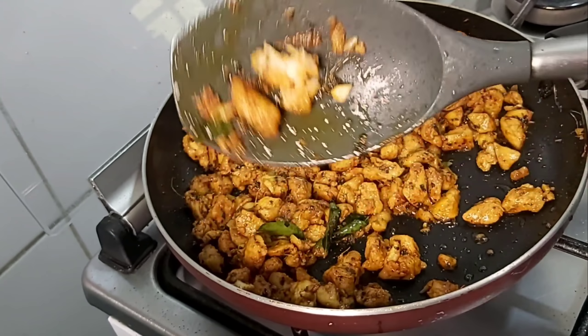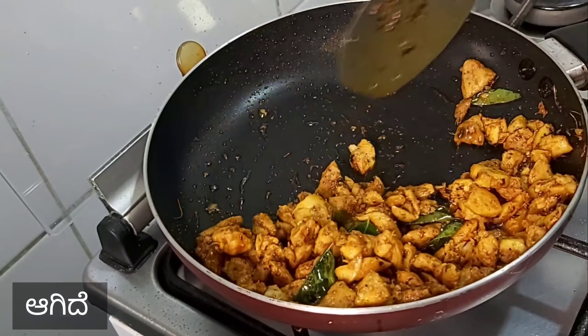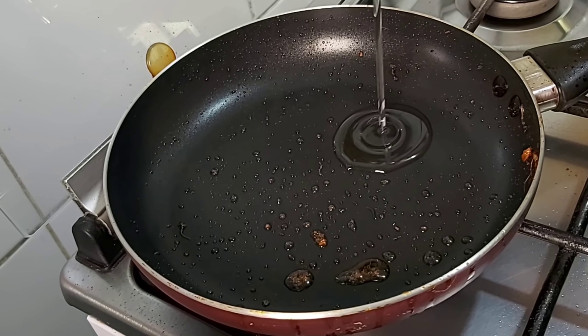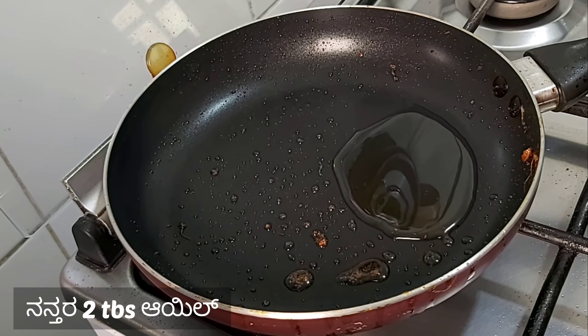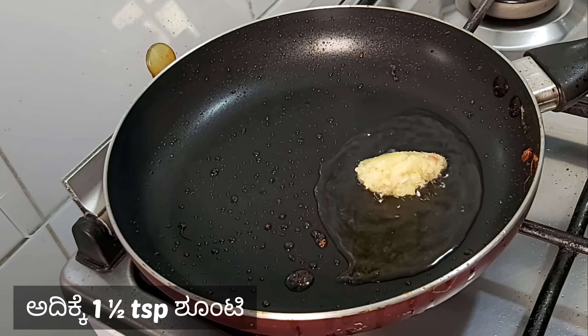Now the chicken is dry. Add 1 teaspoon of oil to a small pan with 1 teaspoon of oil.